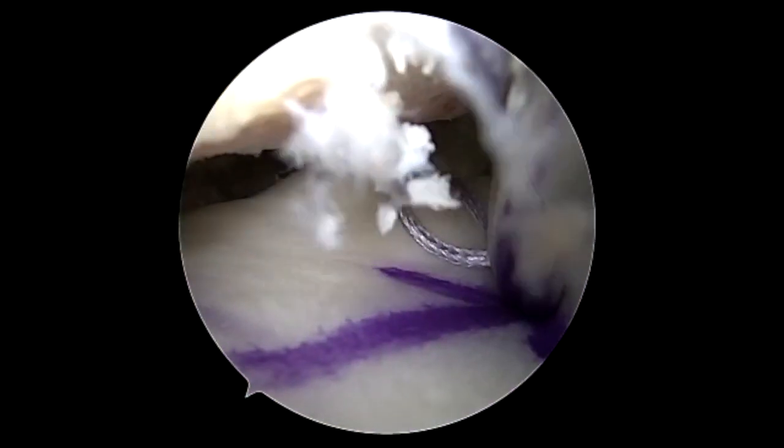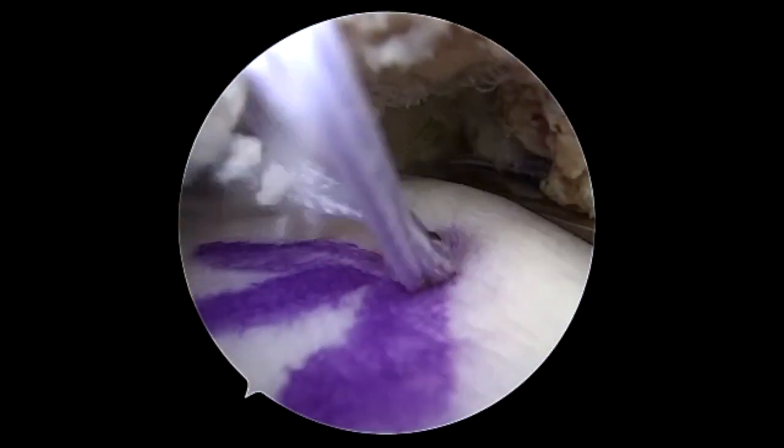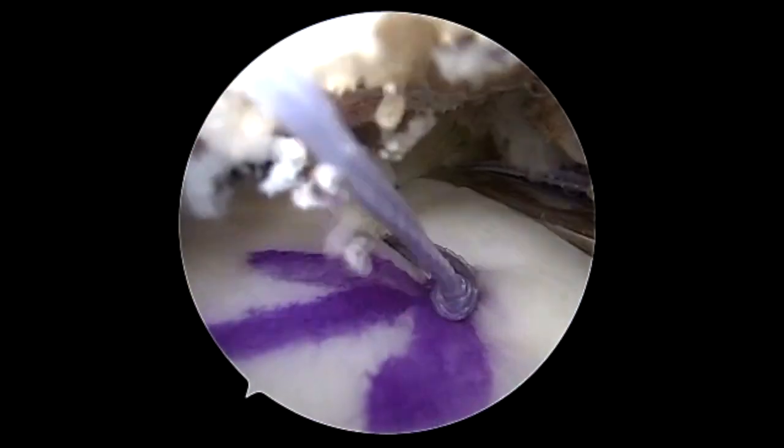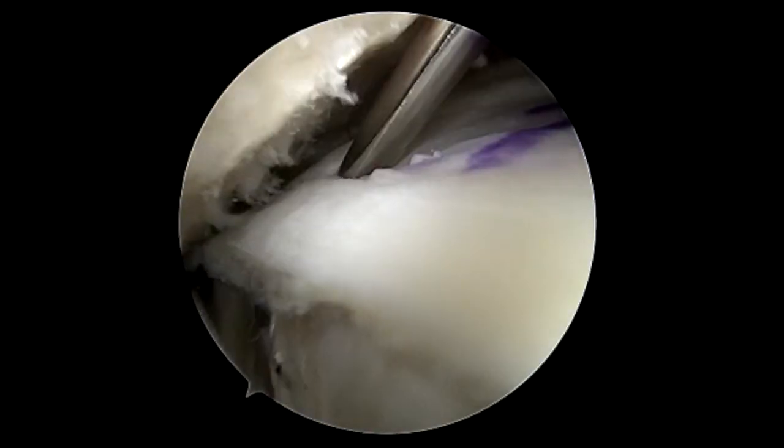We're going to go in once, fire it in twice for a double fixation — you can see here. We're going to tension this down and then use the secondary stitch to tension as well, and then cut it. Then we're going to go to the posterior aspect and fix it on the medial margin.